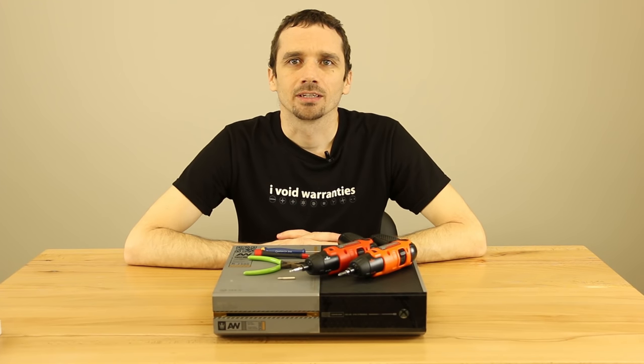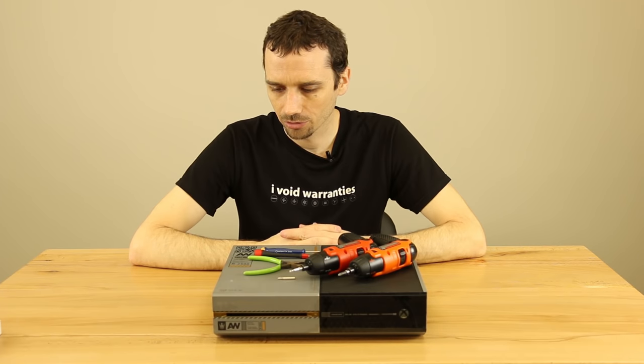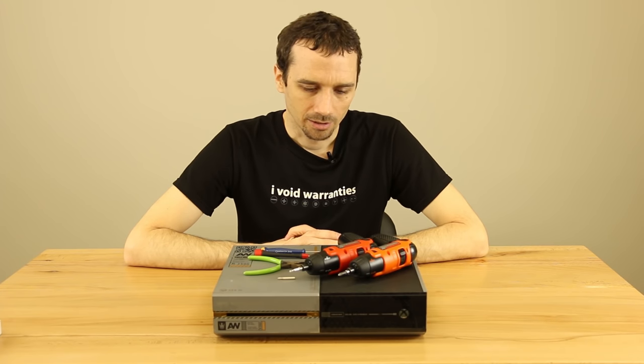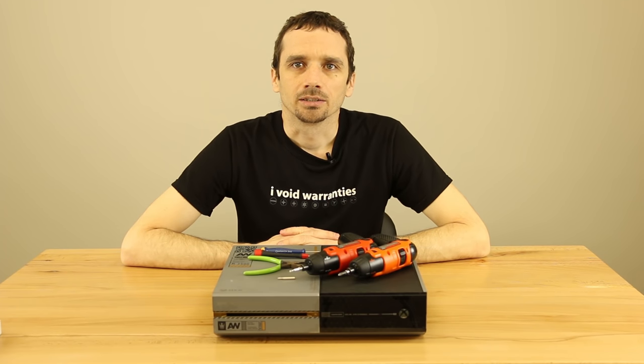Hey guys, this is Steve with TronixFix again. Today we're going to be taking a look at this Xbox One — it's the Call of Duty Advanced Warfare Edition. This one we bought from a salvage auction and it doesn't read discs when we put them in. Other than that, everything seems to work perfectly. So I'm suspecting it's a bad laser, so we're going to replace that, see if that fixes it, and then we'll resell it.